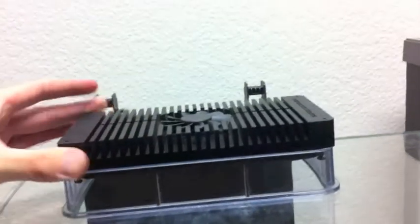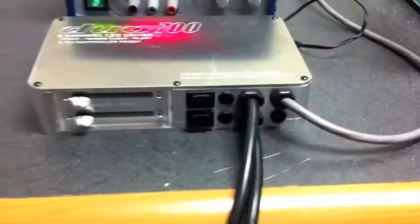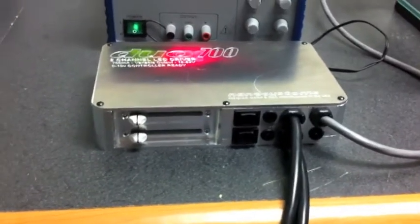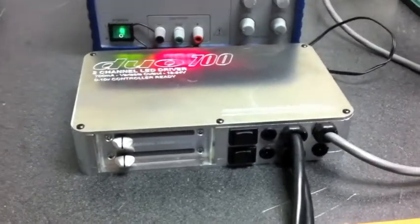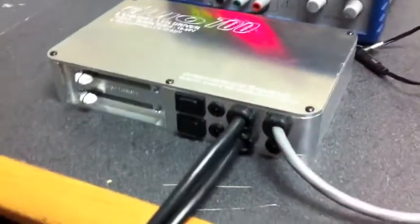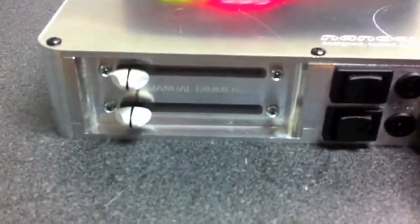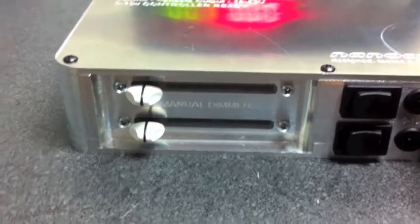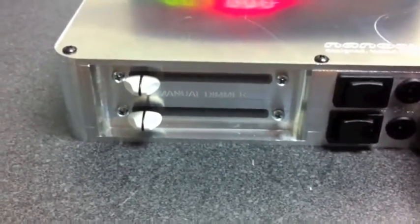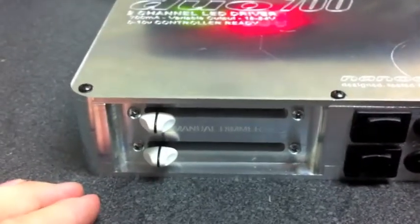What I'm going to demonstrate is our brand new ballast box enclosure. This enclosure is essentially complete with the exception of not being anodized, so it's still in a rough format in that sense. You can see here we are now including manual dimmer controls as part of the default configuration.